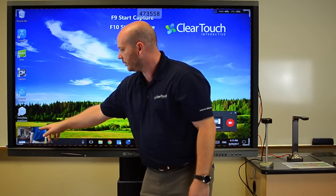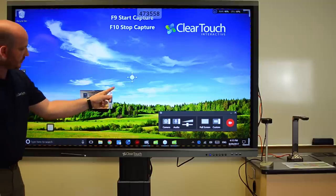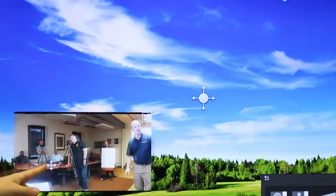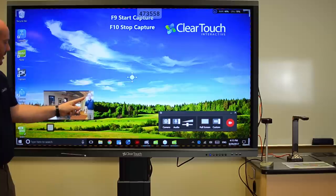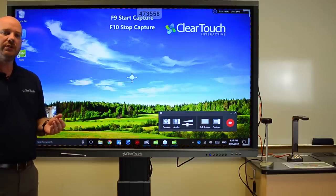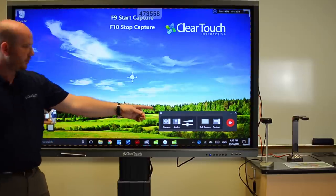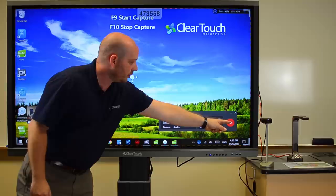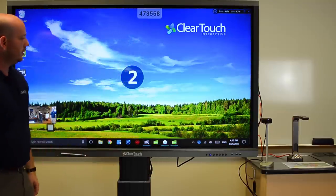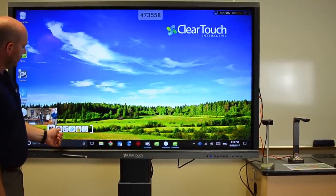I'm going to use the Panacast camera, and you'll notice this particular camera allows us to capture everything — including everybody. So with this, I can have the entire classroom captured in this frame. From here, we'll go in and record. That's a countdown for us, and we can go in and do something simple.